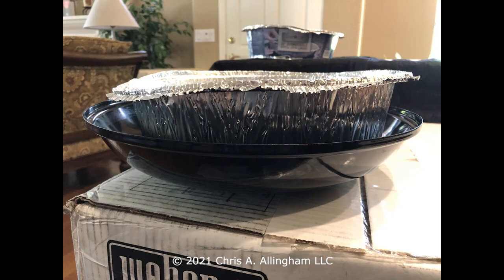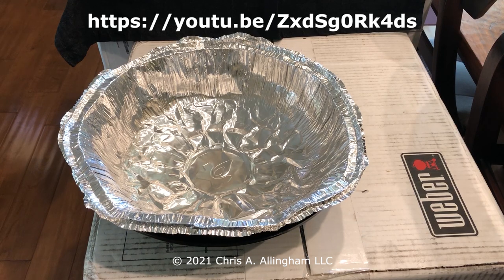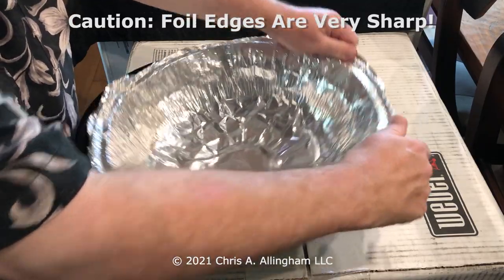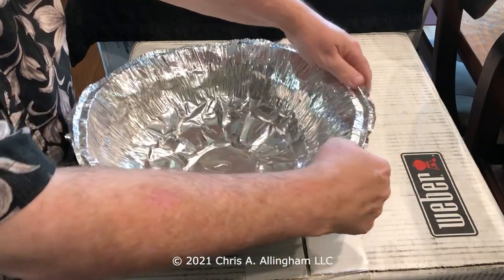Hey, it's Chris Adlingham with the Virtual Weber Bullet. Recently I published a video on using disposable Dutch oven liners in the Weber Smoky Mountain Cooker water pan as a way to make cleanup easier. On the YouTube video, someone commented that I didn't show that process for the old pre-2009 Weber Smoky Mountain Cooker water pan.